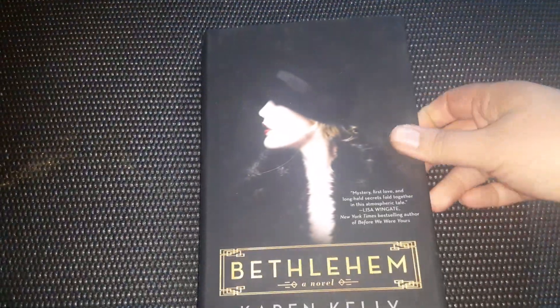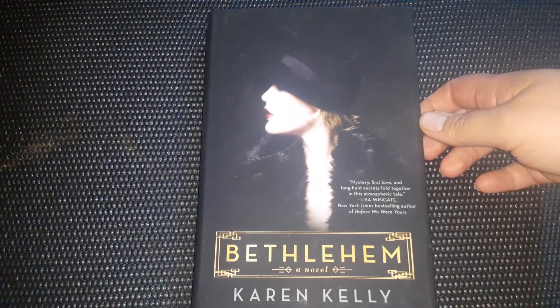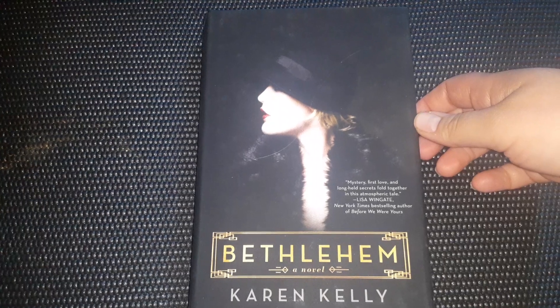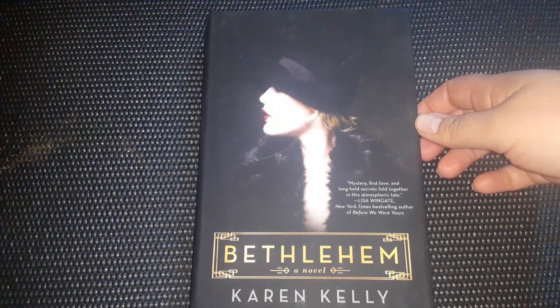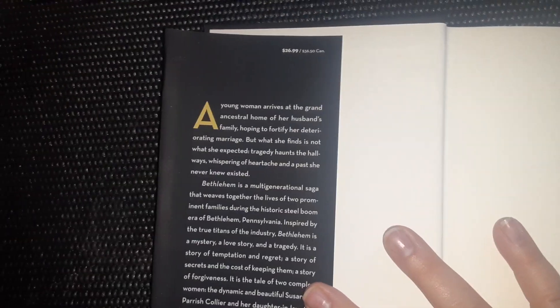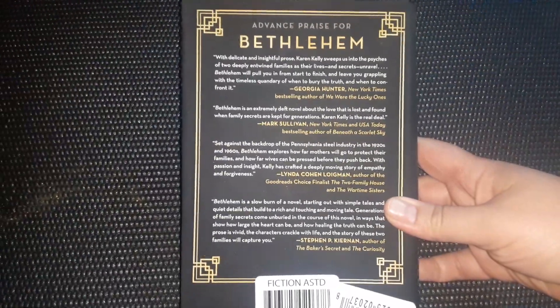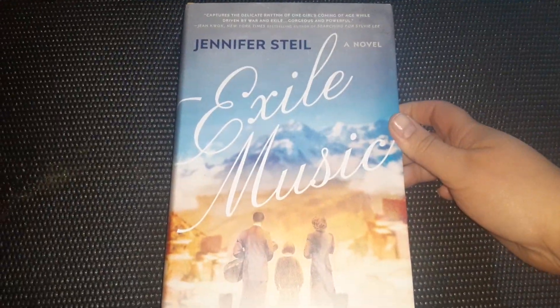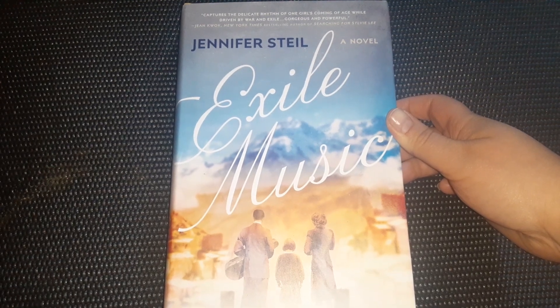That was the paperback. This one is a hardback — the cover is so stunningly beautiful on this one. It's Bethlehem, a novel by Karen Kelly. Mystery, first love, and long-held secrets fold together in this atmospheric tale. The regular retail looks like it's $26.99 — that's crazy, so expensive. I am currently reading The Authenticity Project that I got from Dollar Tree and it's wonderful. Like, their books can be hit or miss, but I find a lot that are really, really good.